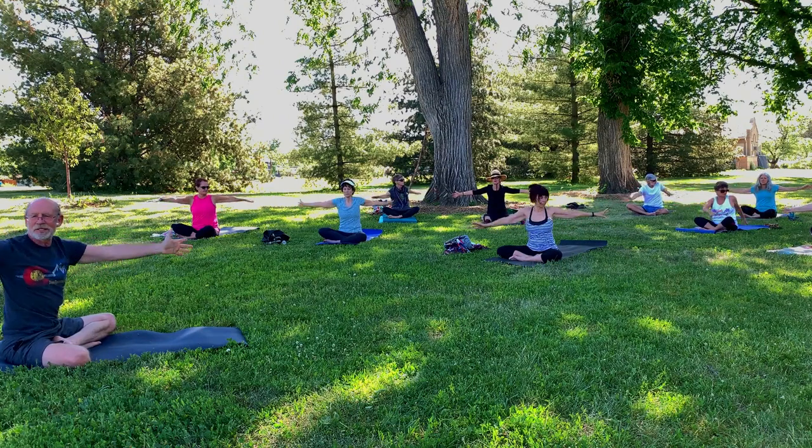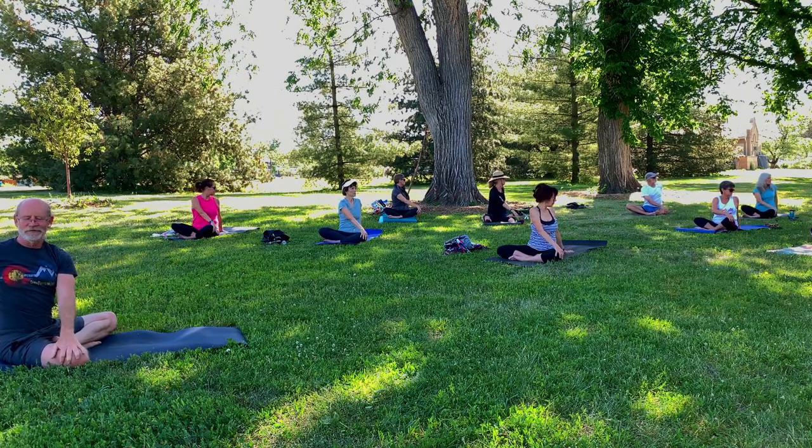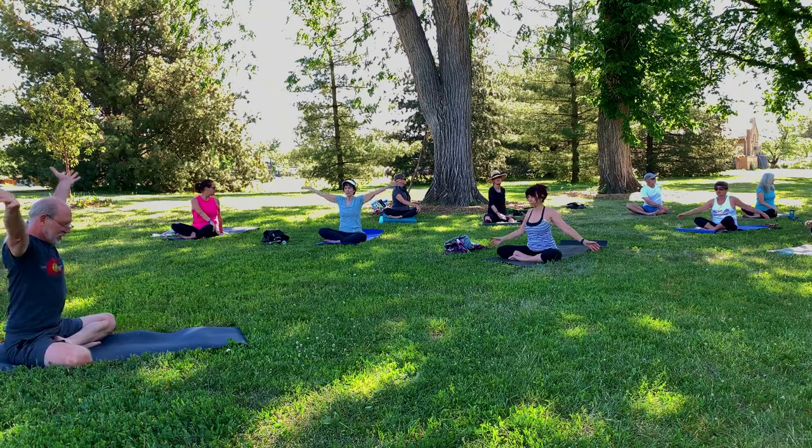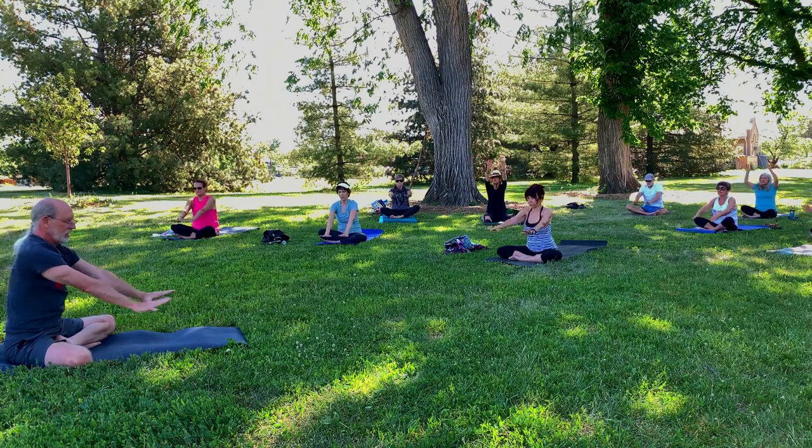Bring the arms out to a T. Let's take a twist to the left this time. Right hand to the left knee, the left hand comes down behind you. Take a deep breath and let the breath go. Do that twice more. Big deep breath in, drawing the navel in on the inhale, and exhale. Pull the navel back and to the left. One more time. Big deep breath, and let it go. Come back to center. Reach the arms high. Exhale the hands down.